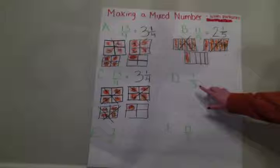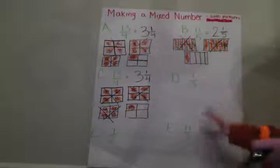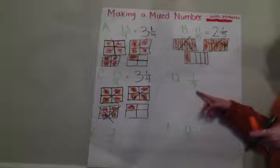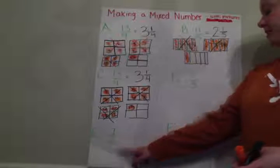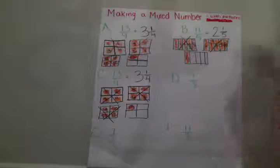I want you to try the rest of these. So after you get them copied down, go ahead and hit pause and try the rest of them on your own. See if you can get the same answers I do and you can come back and check it. So D is going to be seven thirds, E is going to be seven halves, and F is going to be seventeen thirds. I know the green's a little bit hard to see — I won't use green anymore on video for you. Go ahead and pause it and then come back and check your work.